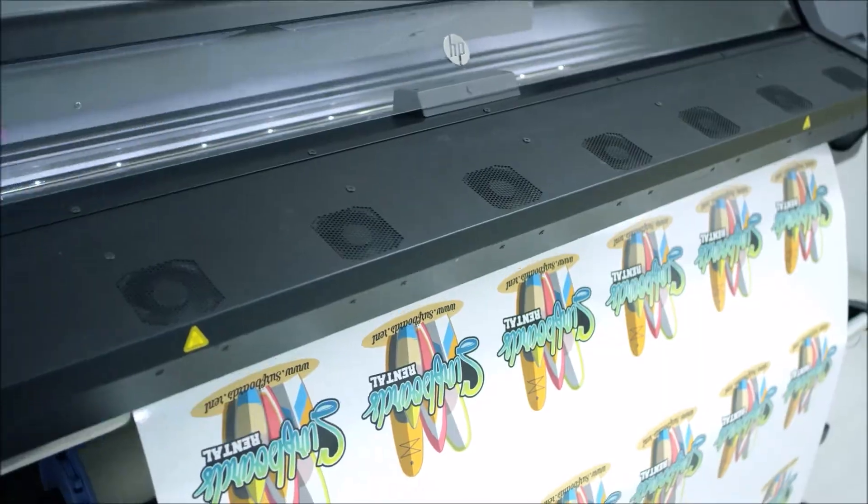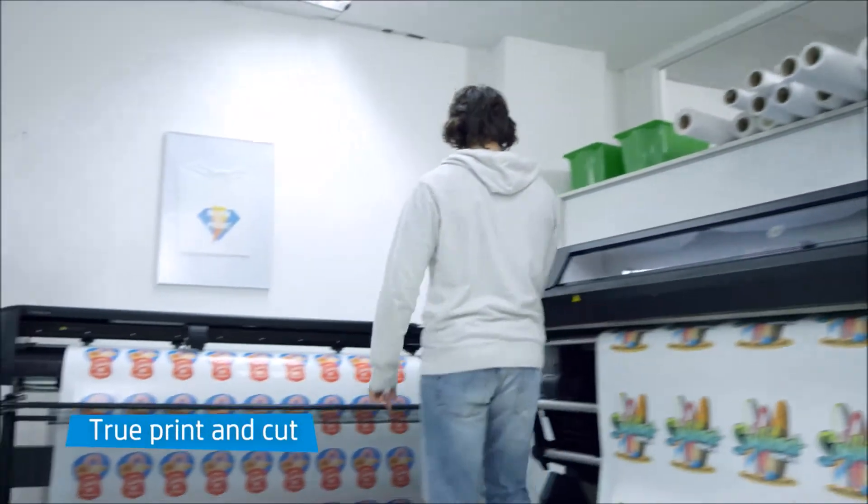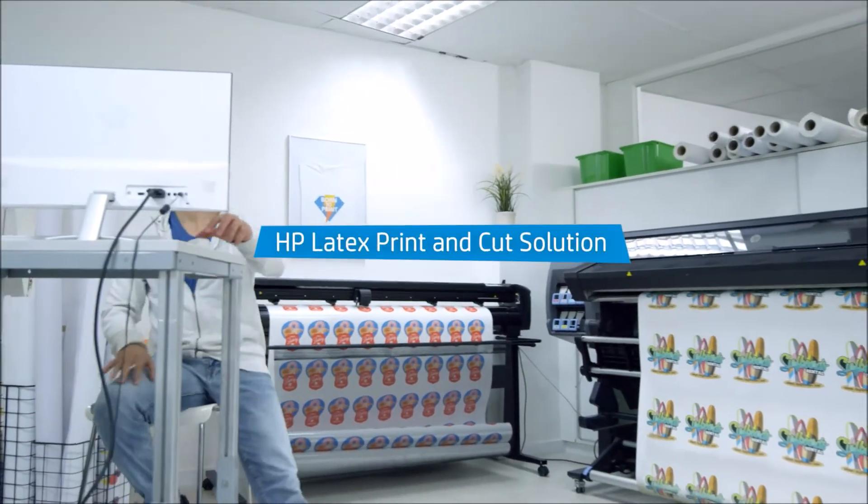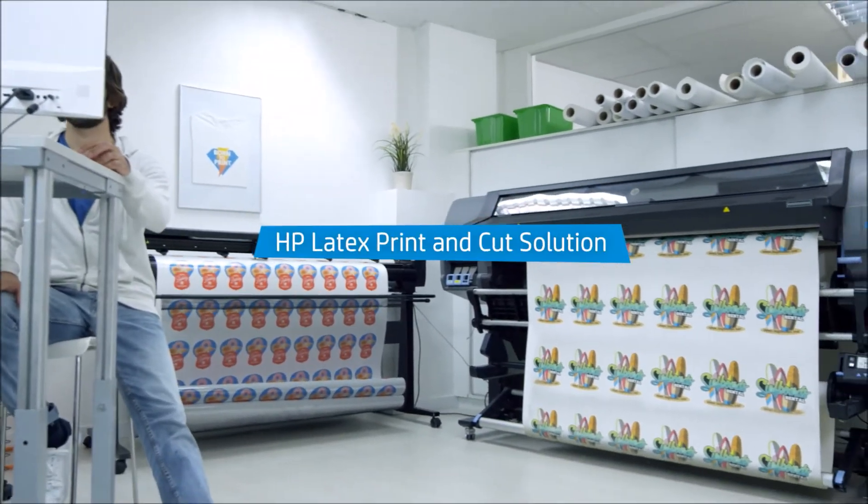Software, printer and cutter work as one, so you can print and cut at the same time and produce twice as fast. HP Latex Print and Cut — the true print and cut solution.